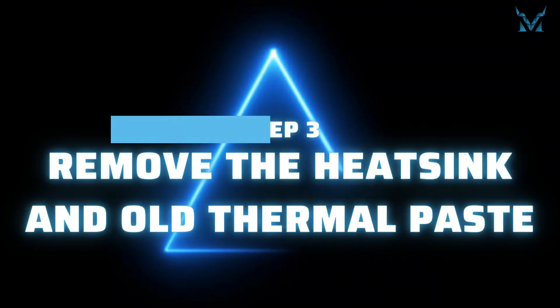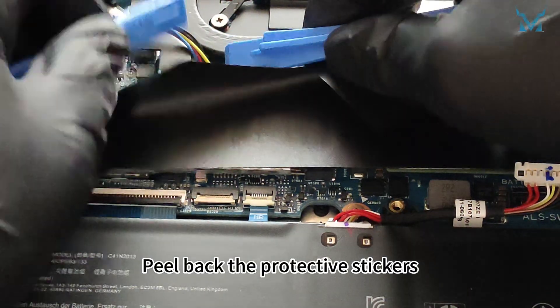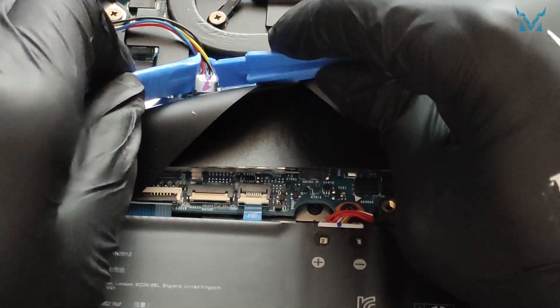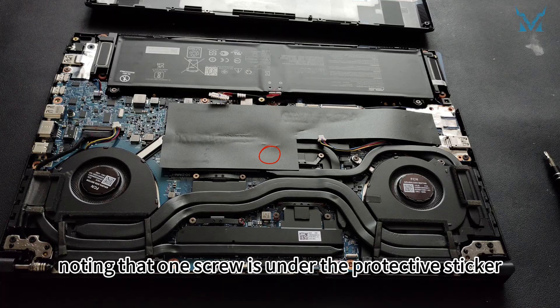Step 3: Remove the heatsink and old thermal paste. Use a spudger to disconnect the fan power cables on both sides. Peel back the protective stickers. Then loosen the eight screws holding the cooling module in place in the order indicated, noting that one screw is under the protective sticker.